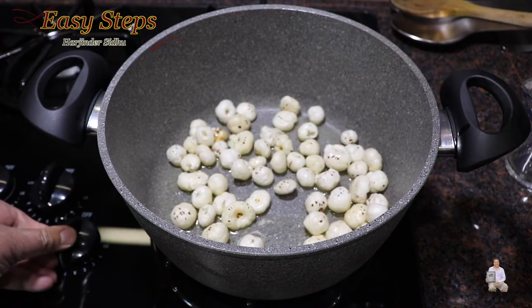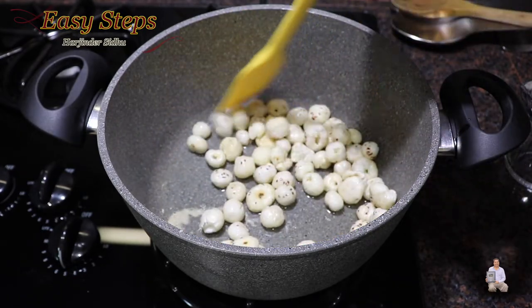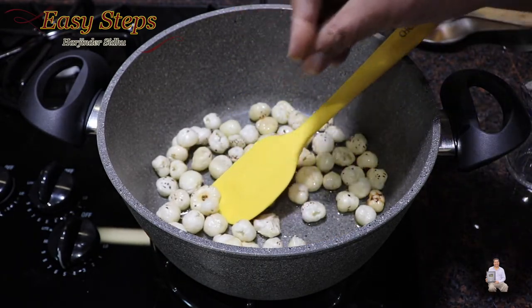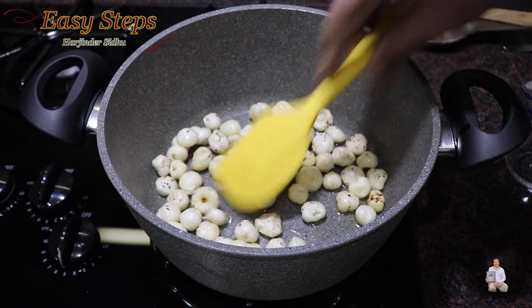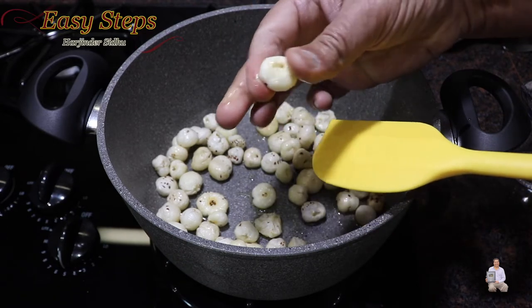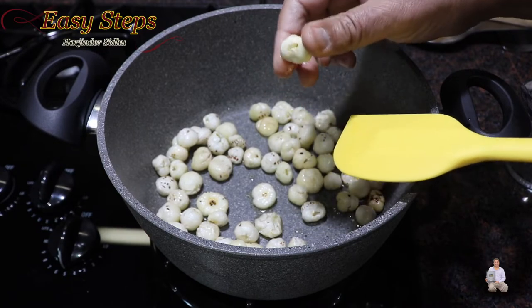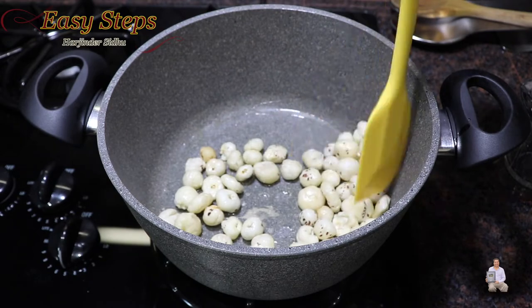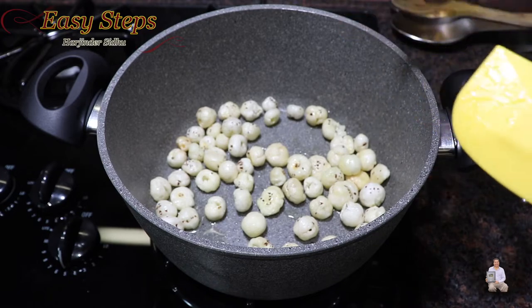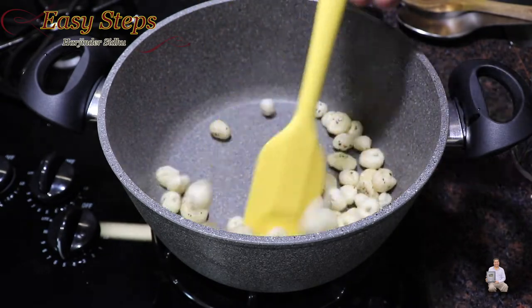Bring the gas to medium and keep it moving so it won't get burned. Once roasted, they will become more crispy and brittle. At this moment if I grab a makhana and try to break it, it does not break - as you can see it just presses in. As the makhana gets roasted they will become crunchier and crispier, and when you break them they will break into pieces. You can see the makhana has started to change color.